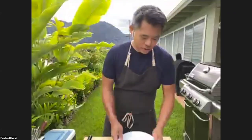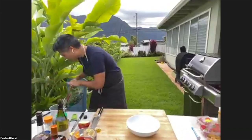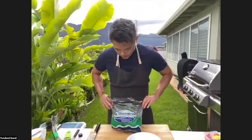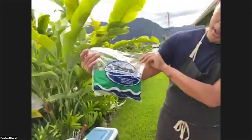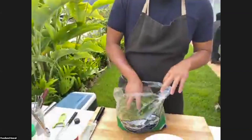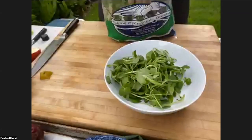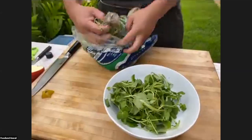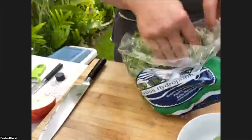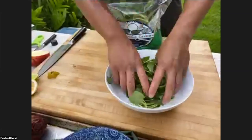We'll do a steak salad right now real quick. For starters, we're going to start with some watercress — the steak and watercress, the peppery bitterness of watercress, I think is really delicious. We're using hydroponic watercress from Maui. When you buy this from the store, it comes with the roots — you want to cut the roots off, wash it, and then go ahead and use it. Perfect for salads, sautéing, or putting them in soups.